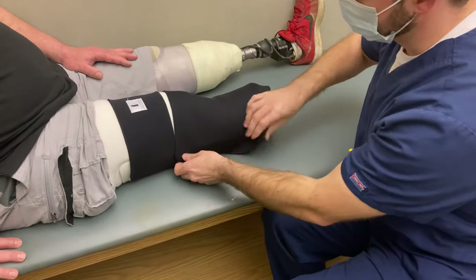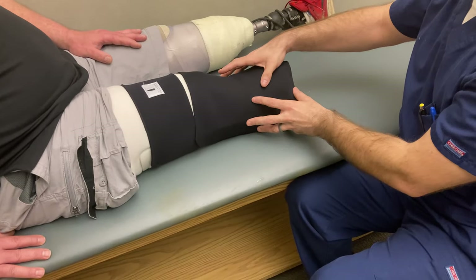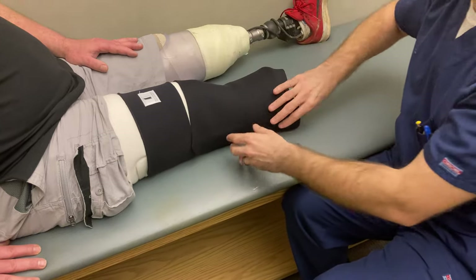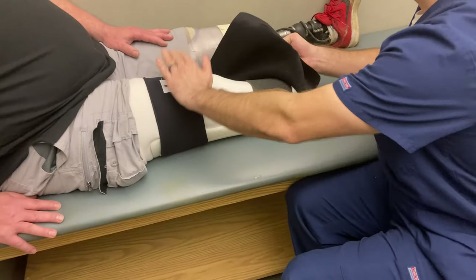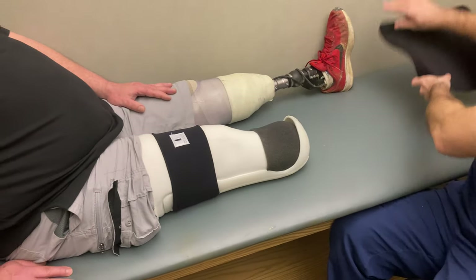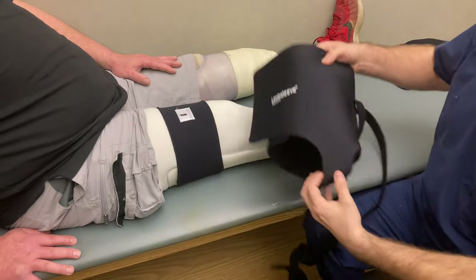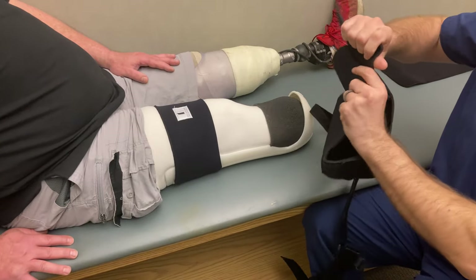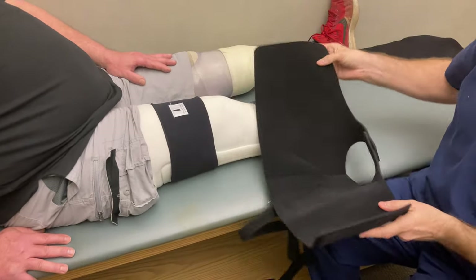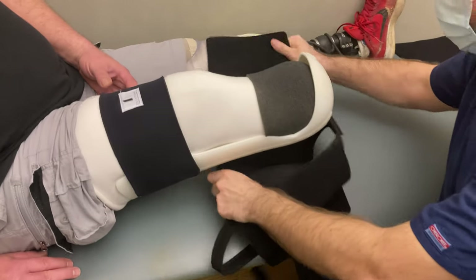If you're having a hard time when you stand and keeping this on your leg and it's kind of falling down, typically having this strap tight will solve that. But if it doesn't, you take that part off and we have a suspension sleeve here that replaces that bottom — it's a bottom strap to keep it on, connected to a waist belt.